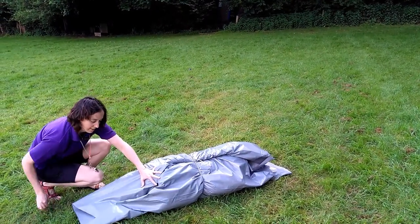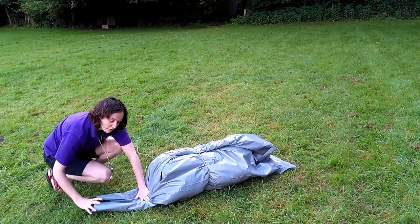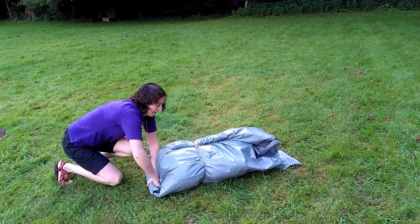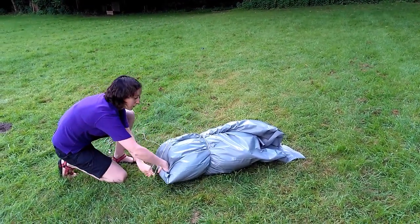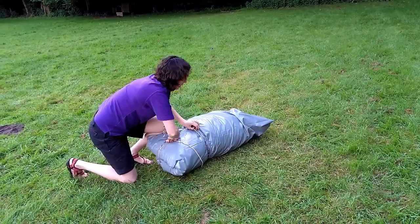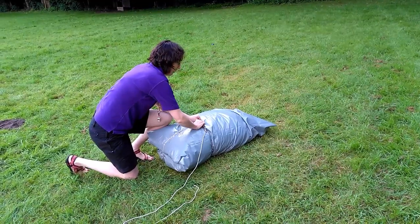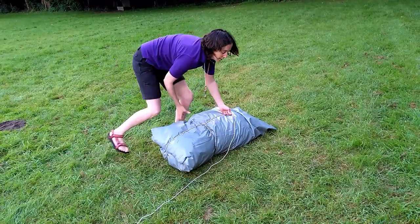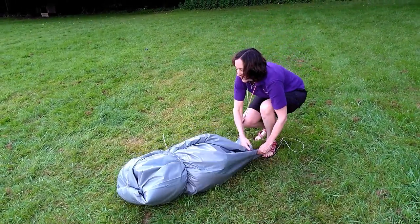At one end, fold the edges in. And then roll, squishing out all of the air as you go. The cord comes down, over the end, underneath the cord, and round.